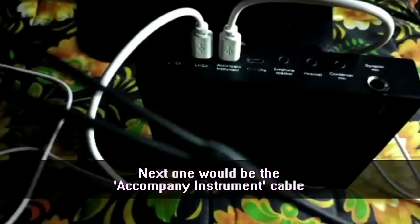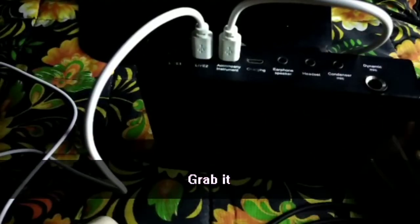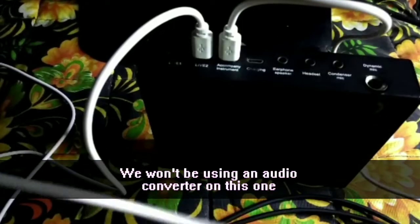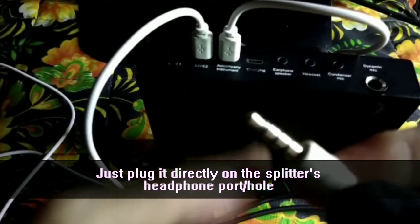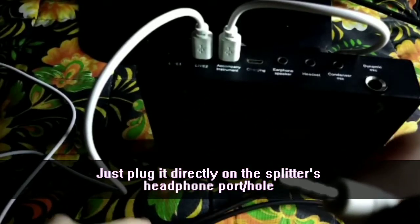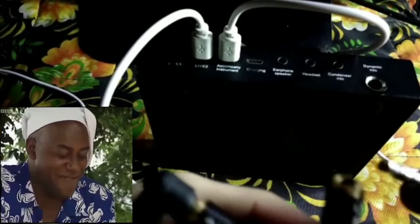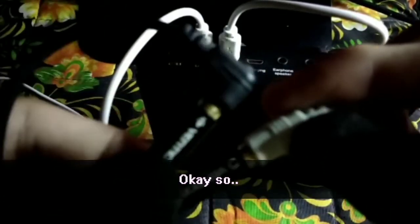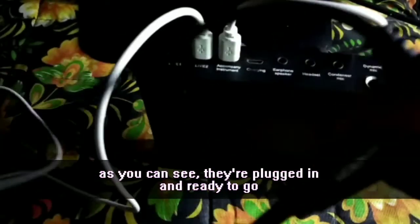The next one is your accompany/instrument cable. For this one you won't be using any audio converter, so just insert it directly into the headphone port of the audio splitter. As you can see it's plugged in and it's ready to go.